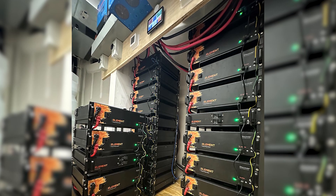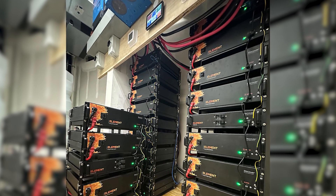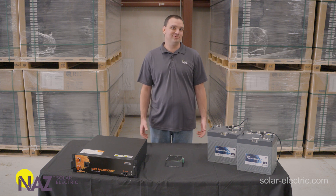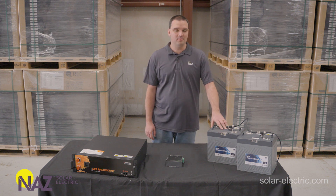You can have up to 32 batteries in a system, equating to 160 kilowatt hours of capacity. For applications where you might need a smaller capacity, or 12, 24, or even 48 volts, Discover makes the Lithium Pro battery.